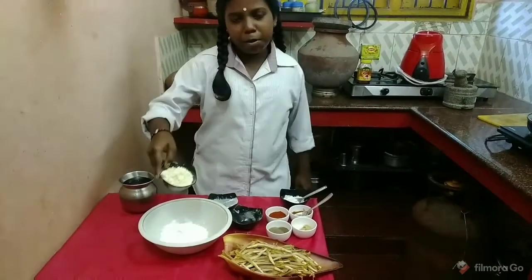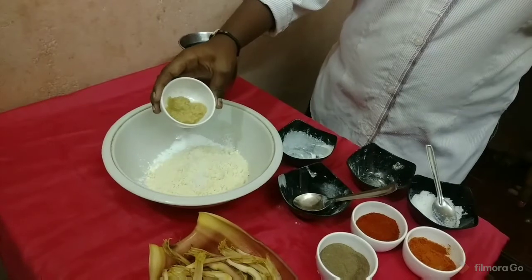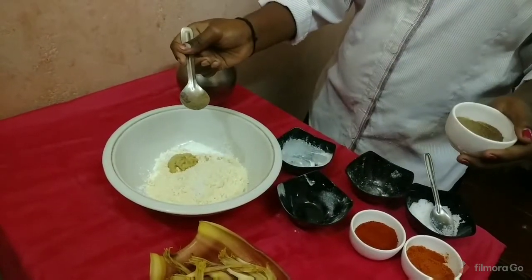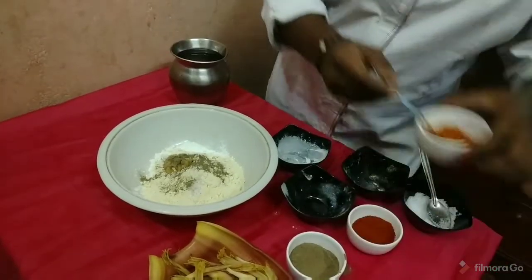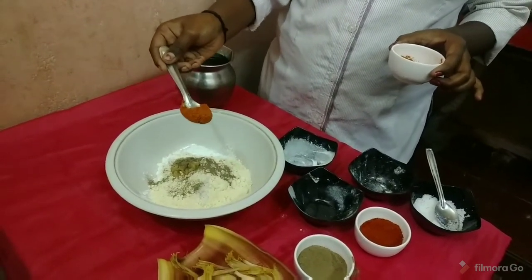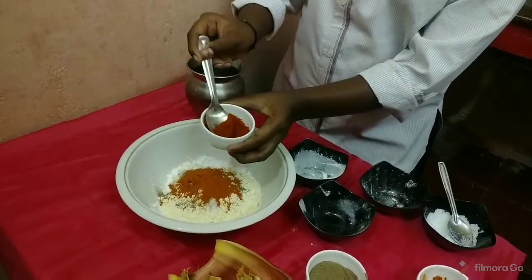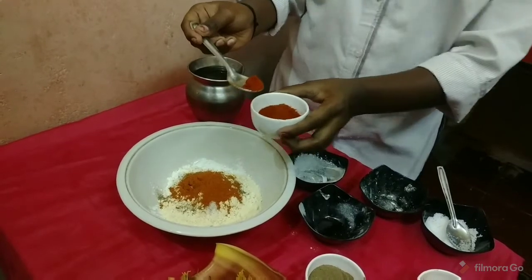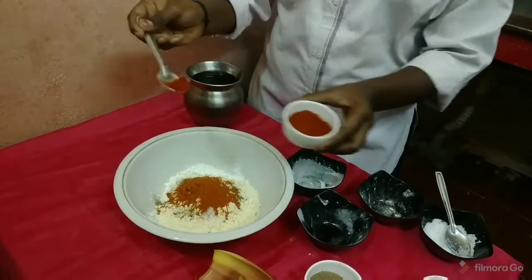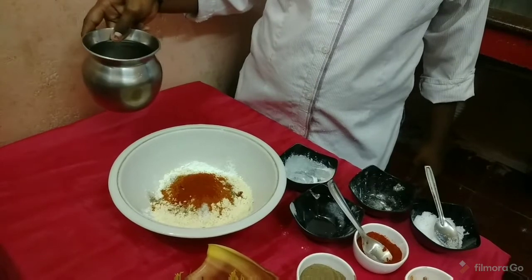2 tbsp of salt, 1 tbsp of salt. 65 masala — this is not vegetarian, this is a soup. 1 tbsp of salt, 3 tbsp of salt, 5 gram, 1 tbsp white. Heat 1 tbsp of salt surface.